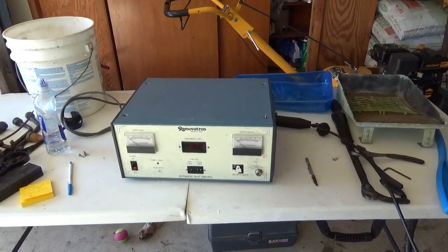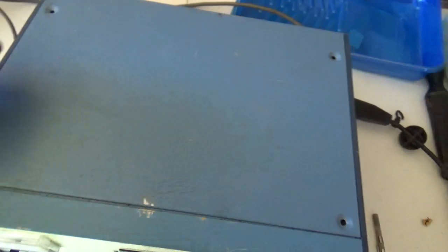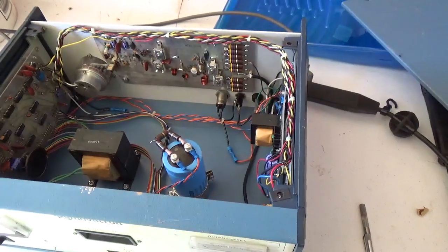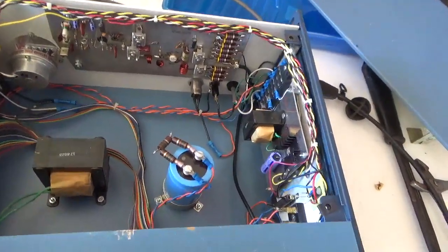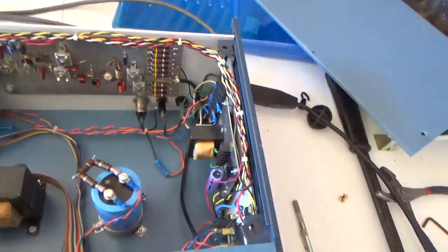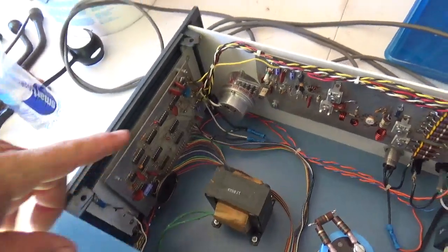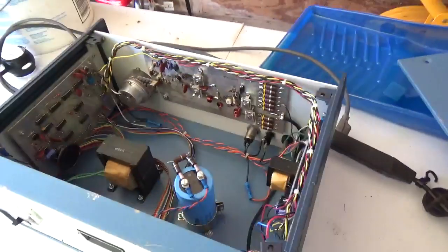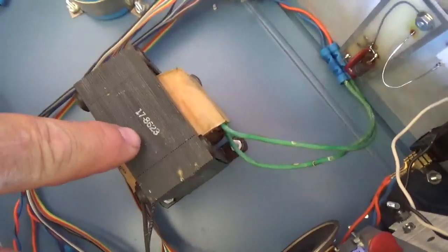Before I attempted to power it up I opened it up to look inside to make sure there was not some strange source of radiation. When you look at the components you can get an idea of what year it was built from, and you can also get an idea of whether it's one-of-a-kind or mass-produced. Looking at all the separate boards, I was thinking this was not mass-produced — somebody built this perhaps in their basement. It only has five hours of runtime on the clock.